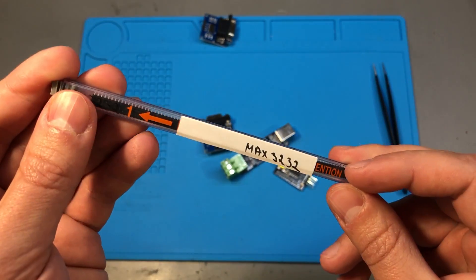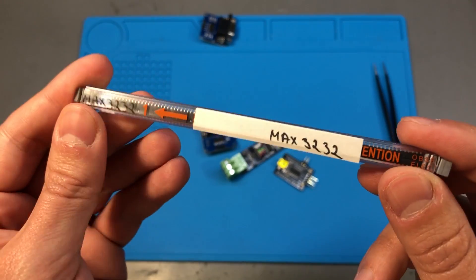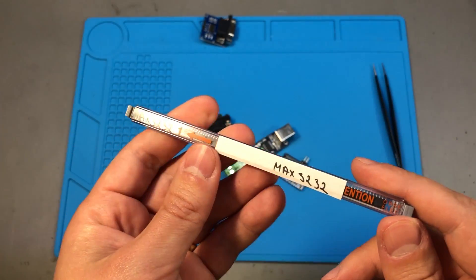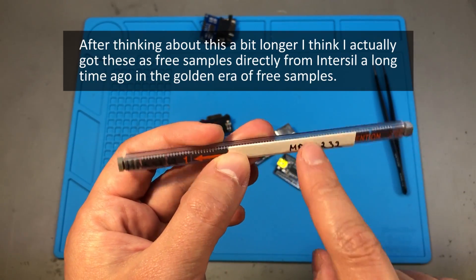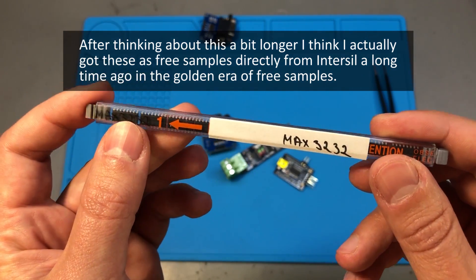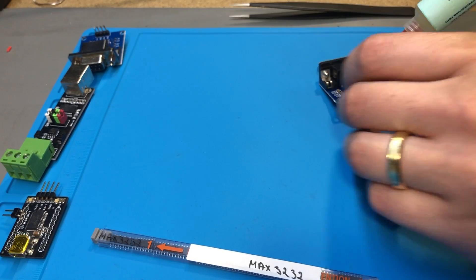As for the MAX3232 chips, I also have some new old stock. These are from Intersil — Intersil was bought by Renesas in 2016, and you won't find chips branded Intersil anymore. But I know for sure I purchased these myself from a good distributor about six or seven years ago, so they are genuine chips which I can trust.